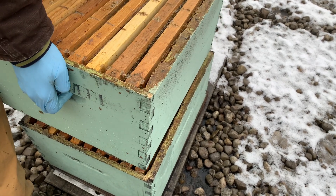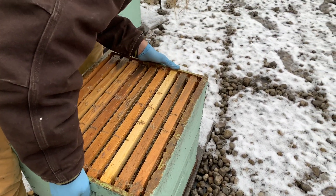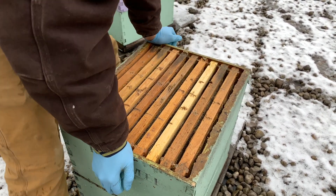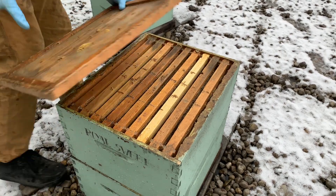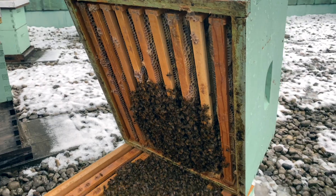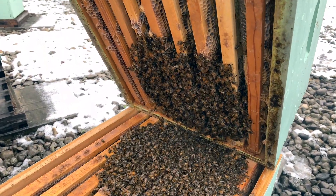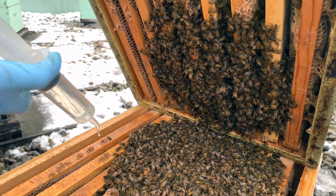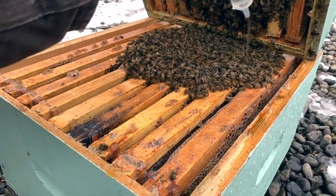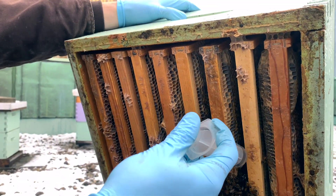Then you just close them up, and generally this is when you'll be wrapping hives too. This is typically the last thing we do here in southern Ontario for winter. We've got another hive here where you need to go into the second box to find the cluster and evenly spray some of the oxalic on the cluster and up above as well.